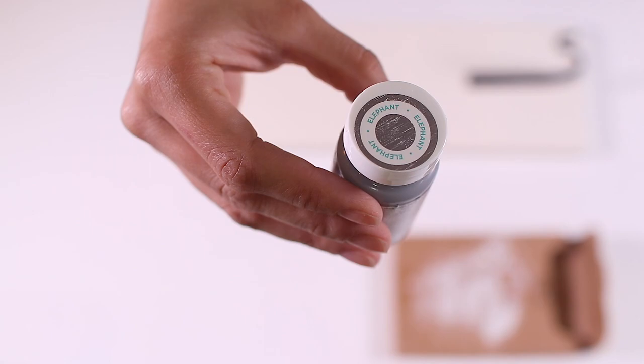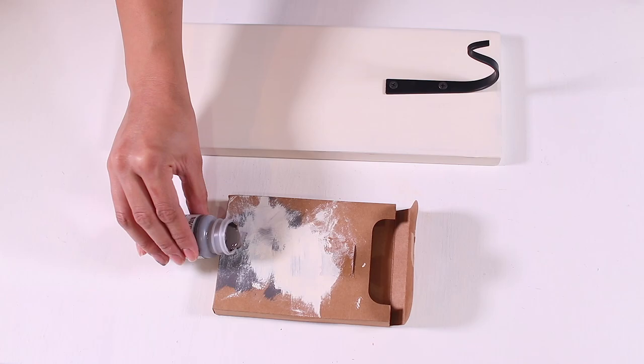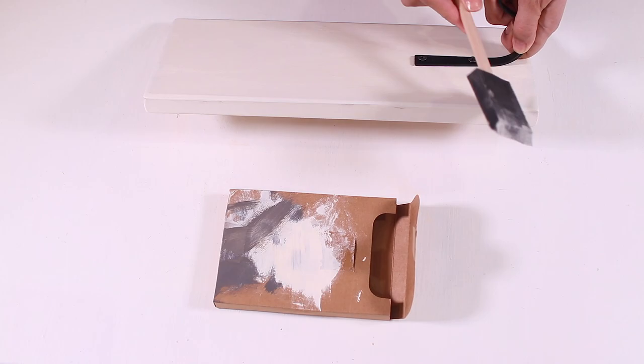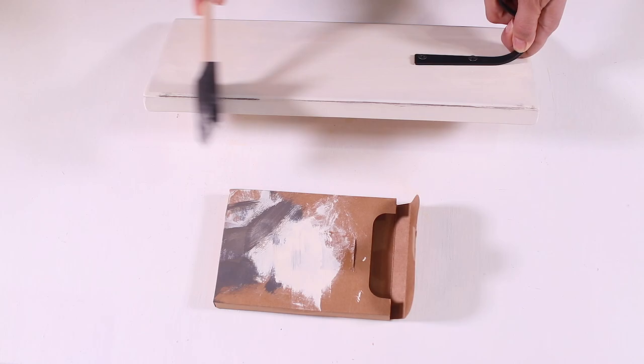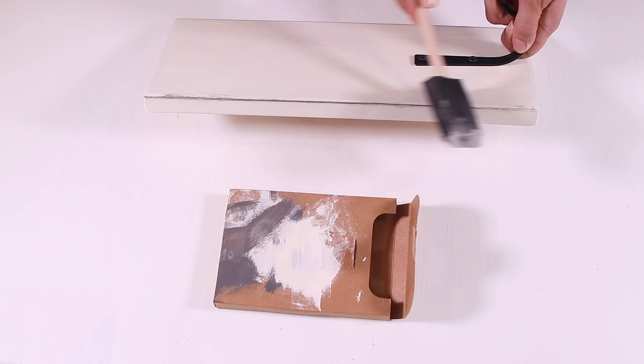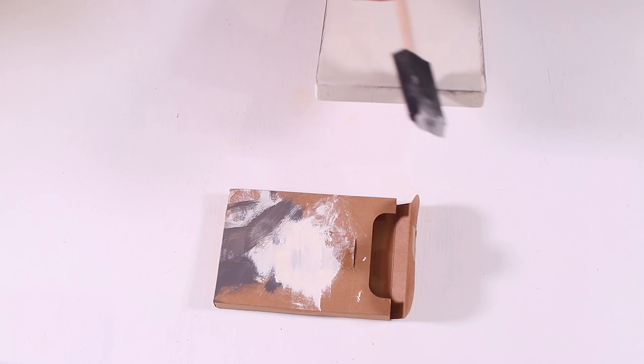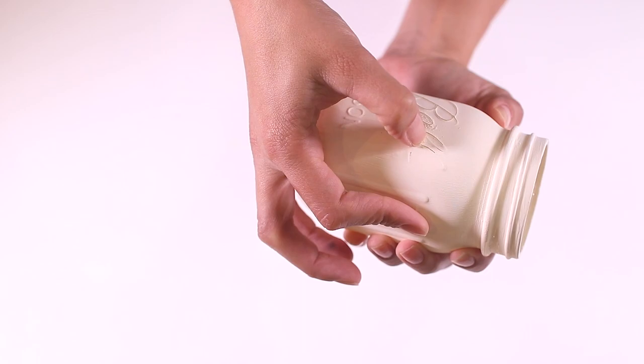I wanted mine to have that rustic look, so I added some Waverly chalk paint in the color elephant to all of the edges. I put a tiny bit of paint on the foam brush, dipped it in and brushed off as much as I could, then lightly ran the brush along the edge. Before it dried I used the dry side of the brush to smooth out the paint so it didn't look too harsh. I did this on all sides and I really like how it added dimension to the wood and made it look old and worn — exactly what I was going for.